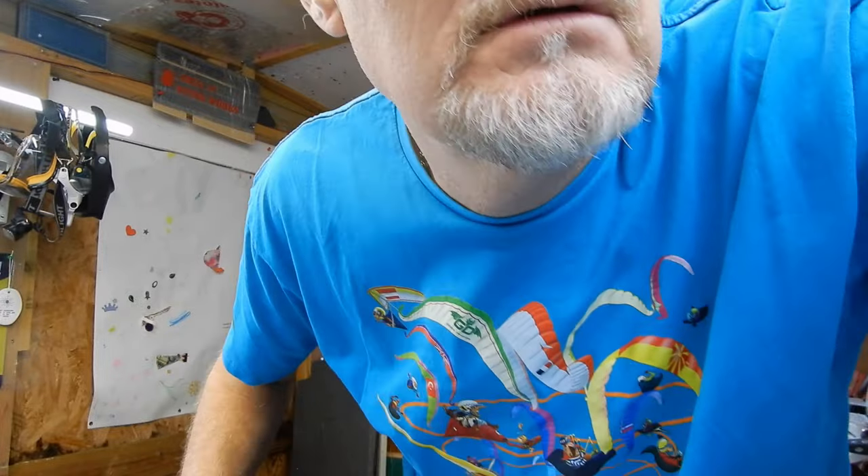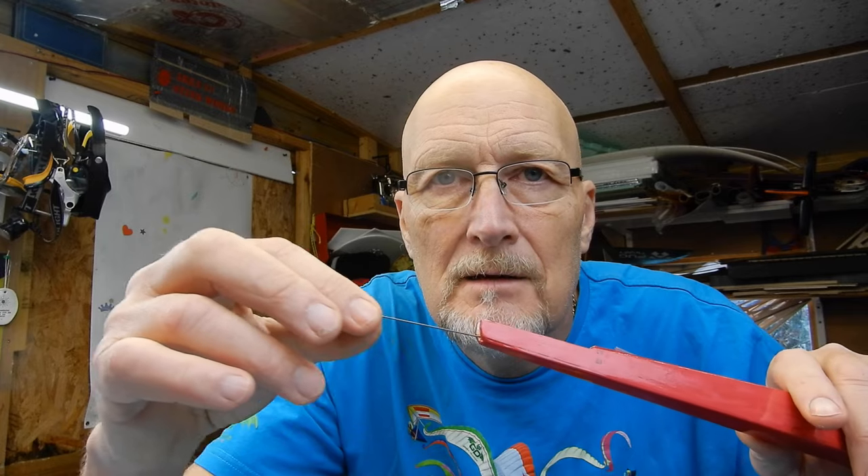I've prepared my tailplane and I'm now going to feed the push rod into the elevator, pop it in and make sure it's a nice smooth movement. A little secret tip: if you have a can of silicone spray, just give the wire a little spray and then wipe it off — it makes it super smooth. We'll keep that between us.